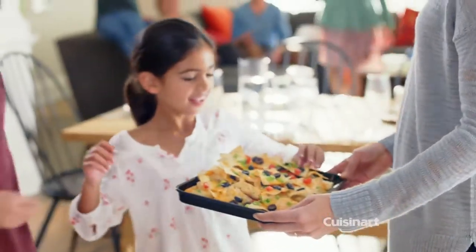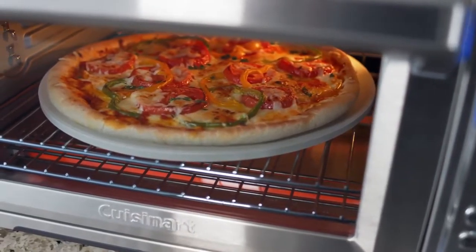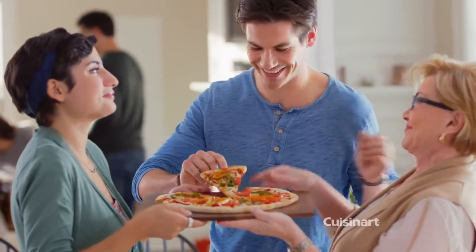Create ultimate nachos, cheesy on the inside, crisp on the outside, with the special dual cook function. Crafting homemade pizzas with the authentic 13-inch pizza stone is a breeze.